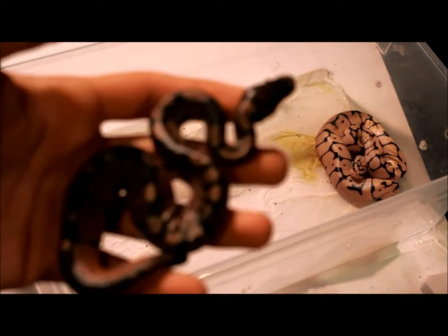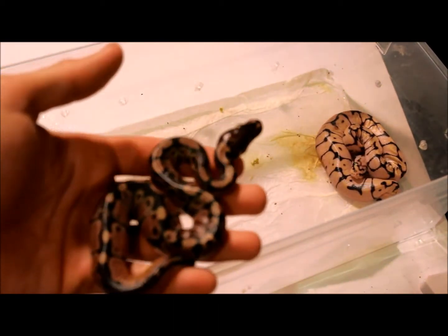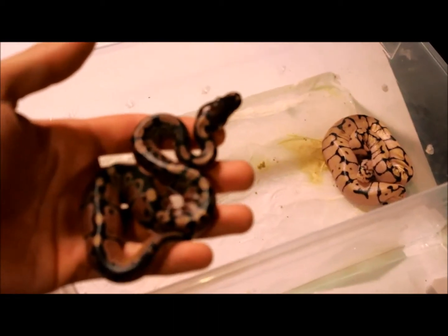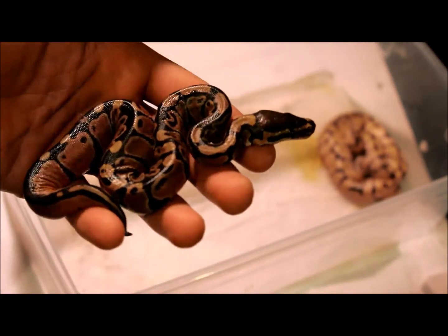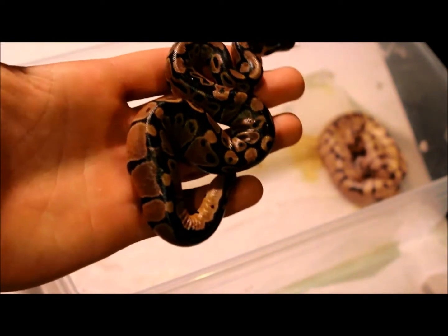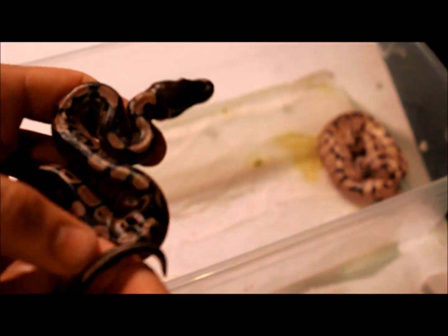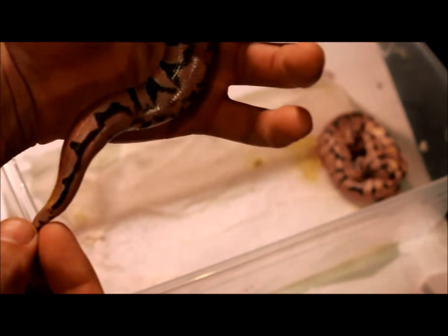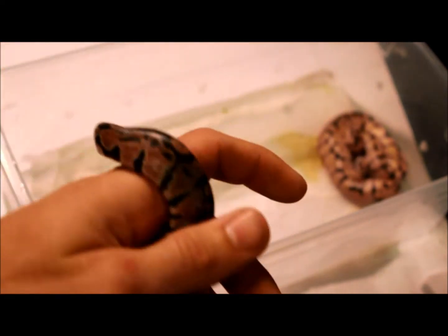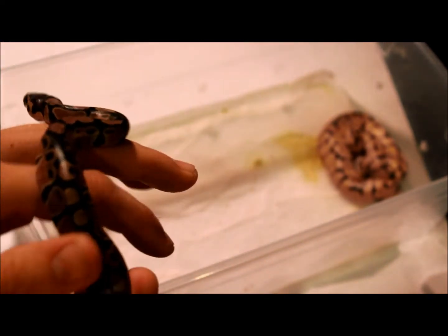So what I'm holding right here is just a normal ball python — this is a head albino. Look at the bellies on that, that's cool. I wonder if that has to do with being head albino or not, I'm not sure, but getting off track.